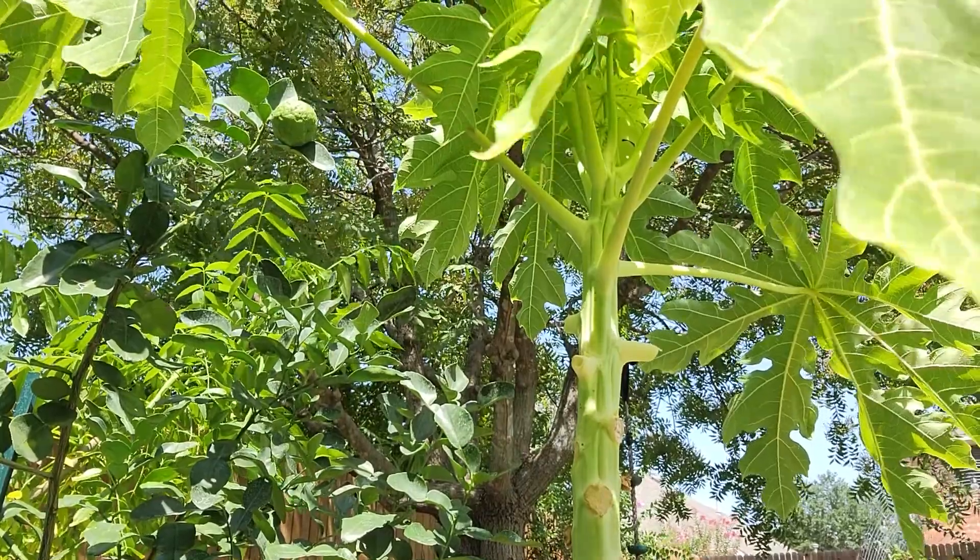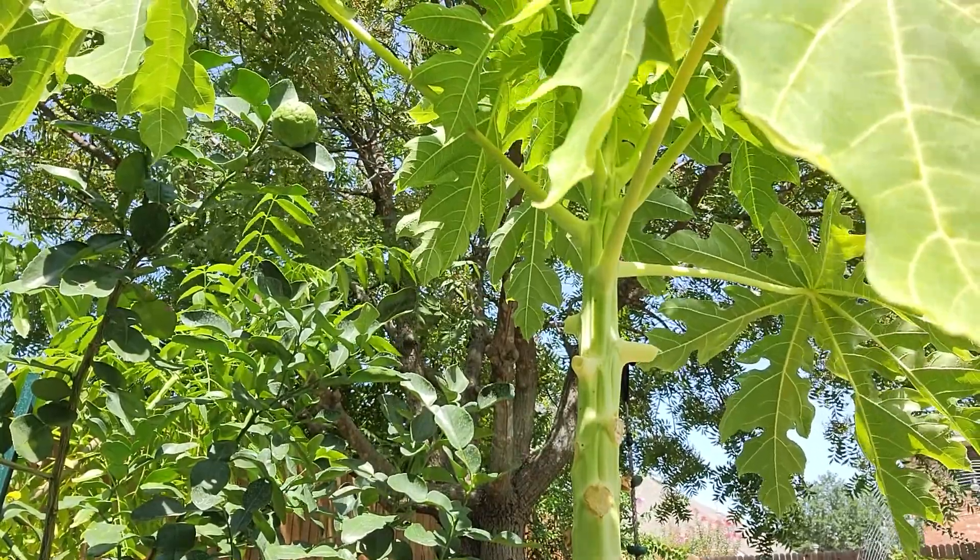My goal is to keep all my plants fairly short and dwarf all of them, so I've been snipping the tops off. I don't want the papaya to get any taller because at the end of the year I have to put all of them into my greenhouse, and my greenhouse is only about six feet tall. So everything has to be that short — I have to trim them to make sure they all fit. I'm going to go ahead and top this papaya tree off.